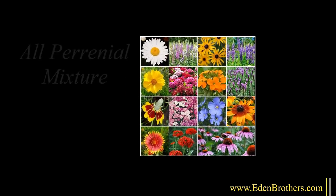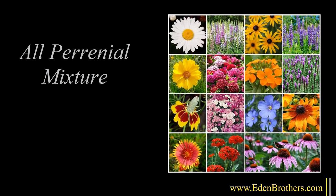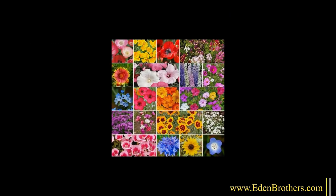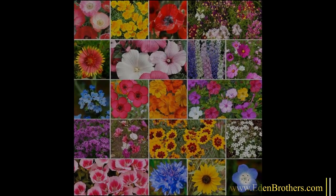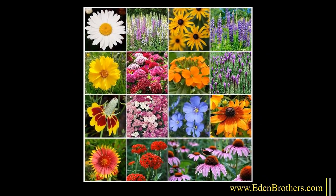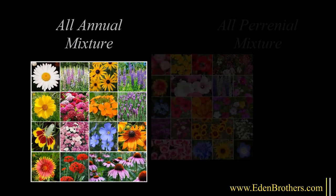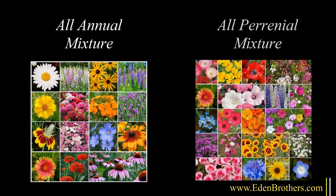If you plant all perennials, you'll see just small plants the first year, and then the big bloom beginning the second spring. Remember, annuals are the flowers that bloom profusely the first year and then die, while perennial bloom comes back each year with more and more flowers. This is why most of our mixtures include both annuals for first year bloom and perennials for the years thereafter.